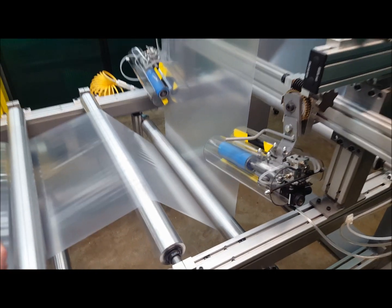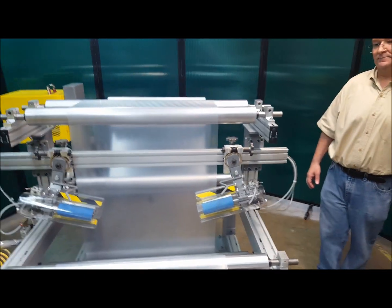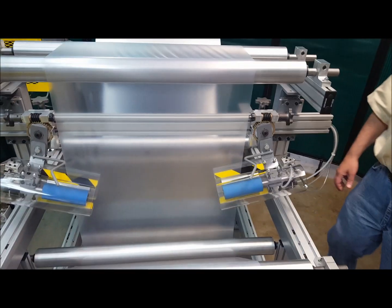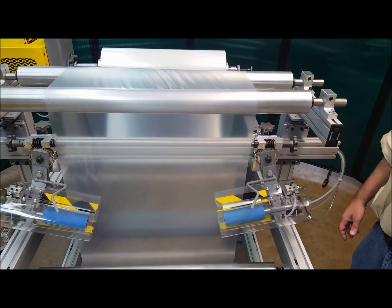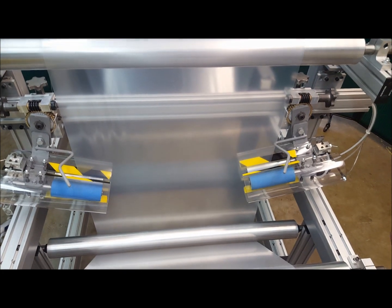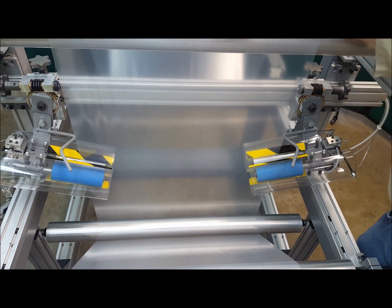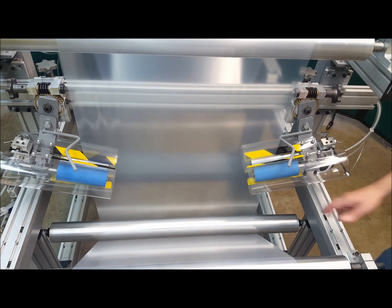We can also run the machine at a faster speed. You can see that the web is nice and flat coming out of the adjustables — there are some severe wrinkles going across, but on the output side of the adjustables the web is very flat.